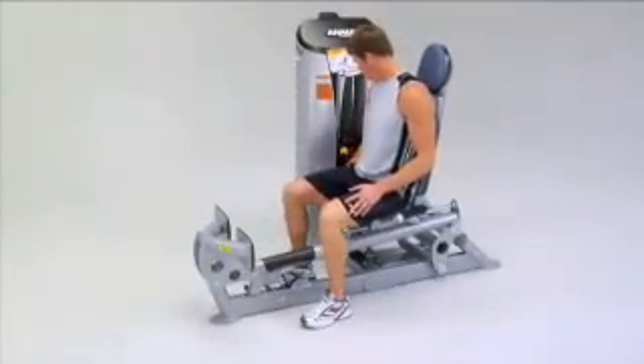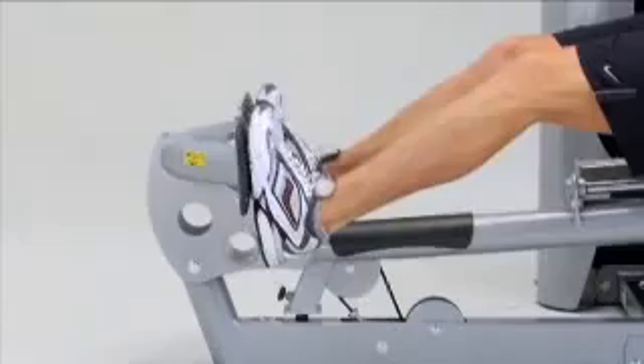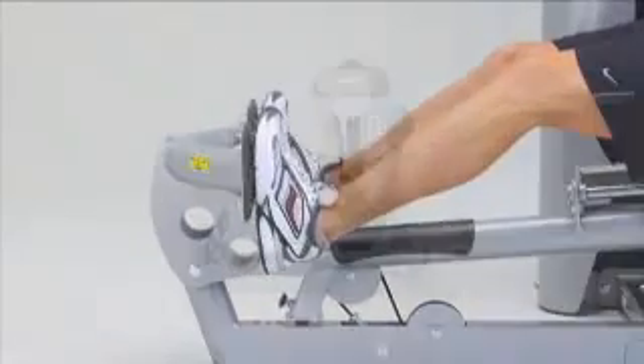It has 11 linear seat adjustments for varying leg lengths and to accommodate a variety of body sizes and starting positions.